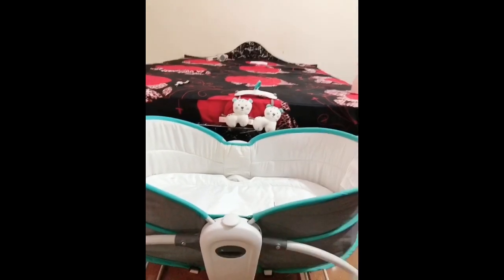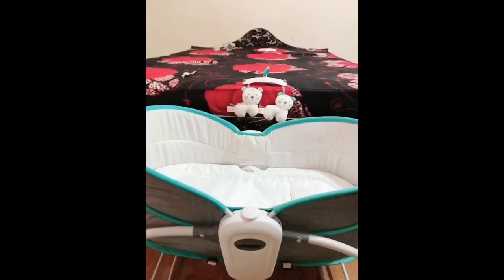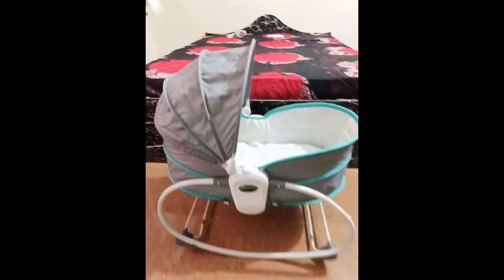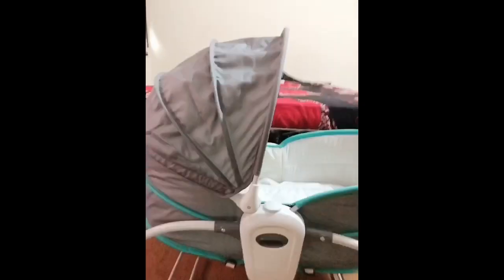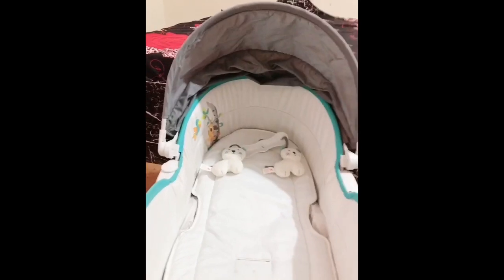You can remove it — it is completely adjustable. Now comes the canopy. As I said, it can be used for multi-purpose. Whenever you're taking this bassinet on travel and using it as an infant carrier, you can put this canopy on — it is adjustable as well. You can adjust it accordingly; it provides good shade and serenity to your baby whenever you're carrying your baby outside. This is how it looks.